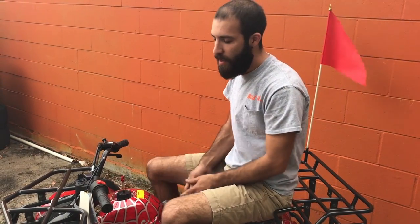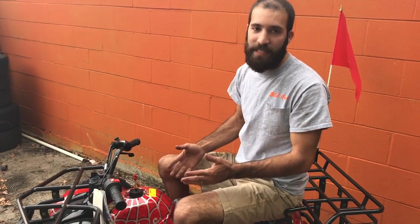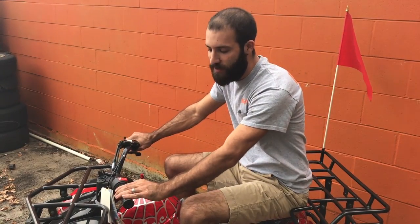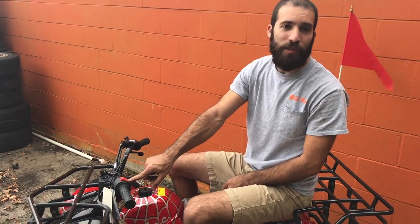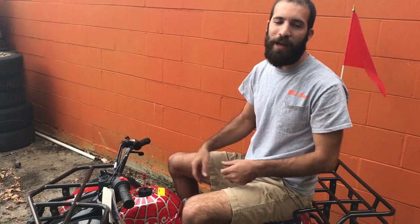The next thing that people tend to forget about is the kill switch, which is right here. If this kill switch is in the X position or flipped up, the ATV won't start no matter what. Even if you turn the key on, hold the brake, and press the electric start, you won't get any noise — it'll act like it's completely dead. But put that kill switch down to the circle position, pull the brake, hit the electric start, and it'll start right up.